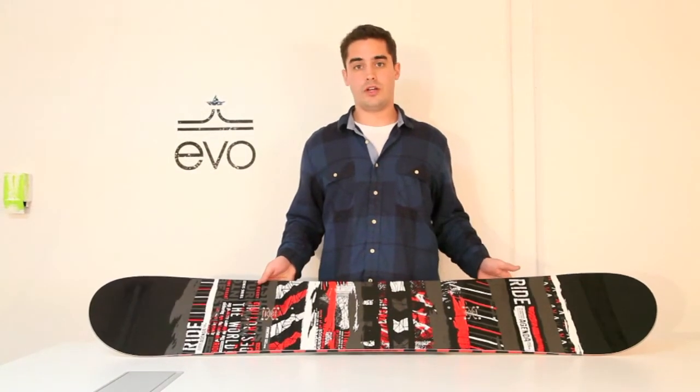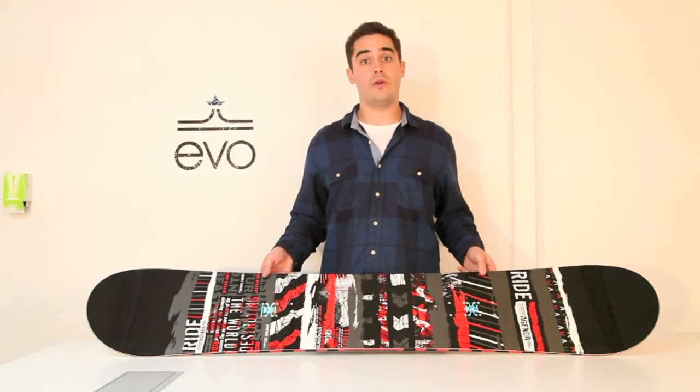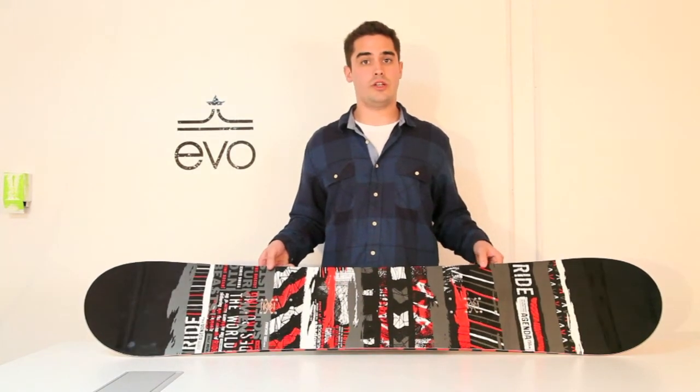This is a board that you can take from the park to the groomers with very much ease and just have a fun time. Once again, this is the Ride Agenda 156.